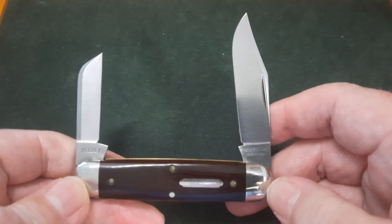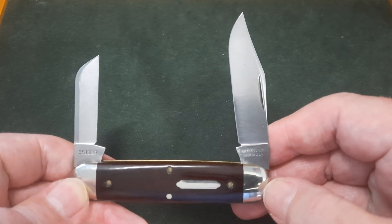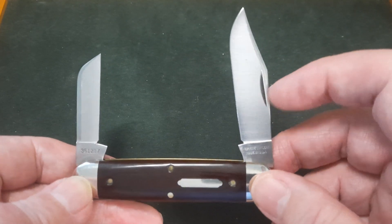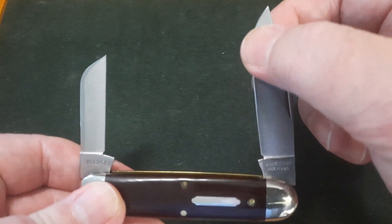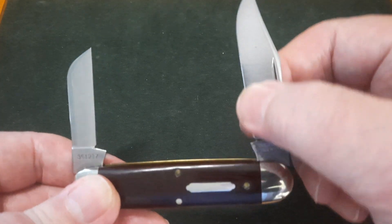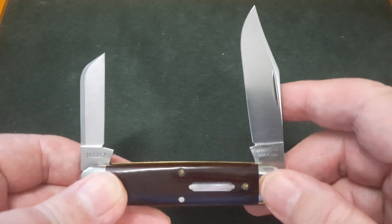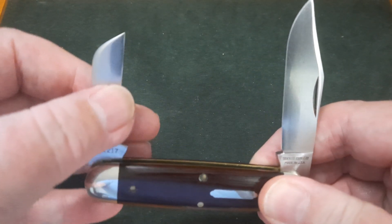There's the two blades. A beautiful big clip point. Absolutely stunning — plenty of belly, nice long straight, good depth to the blade. So it's a beautiful slicer. You can go into your toolbox and the thickness behind the edge on this little knife will be better than nearly every tool you have in your box. Even on this little blade.